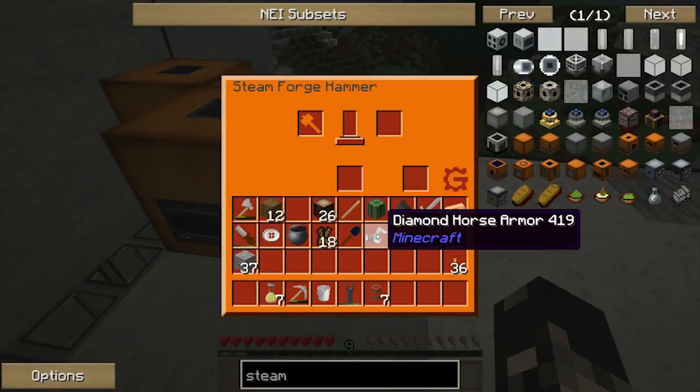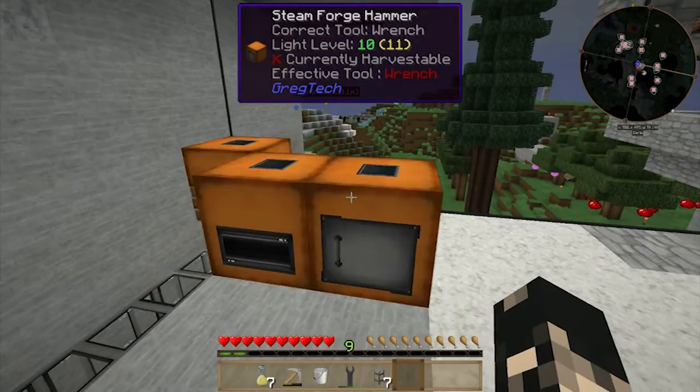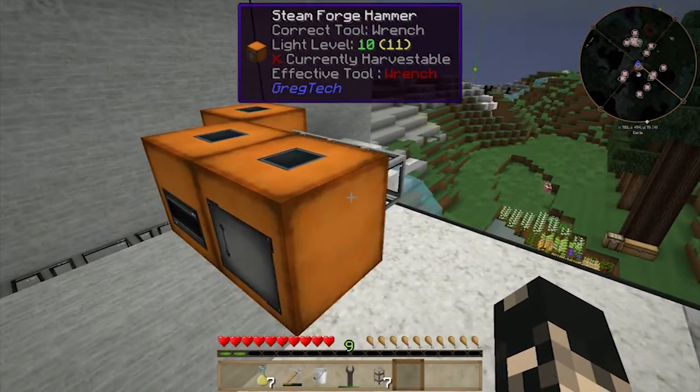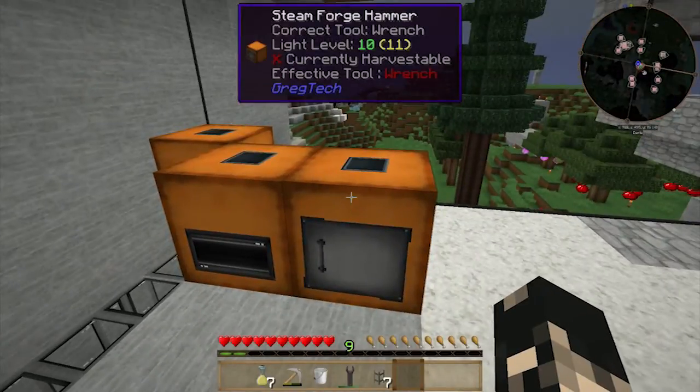One of the main reasons why I definitely want to be able to steam forge is because I managed to find this diamond horse armor in a Thorncraft chest I believe, and if I hammer it I should get eight diamonds. In Greg Tech it's very difficult to get diamonds — it's very difficult to find where they are.